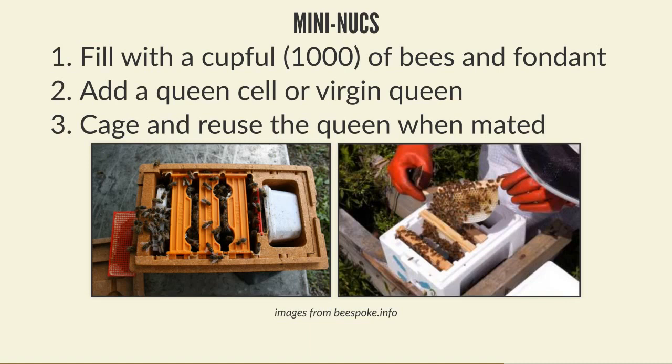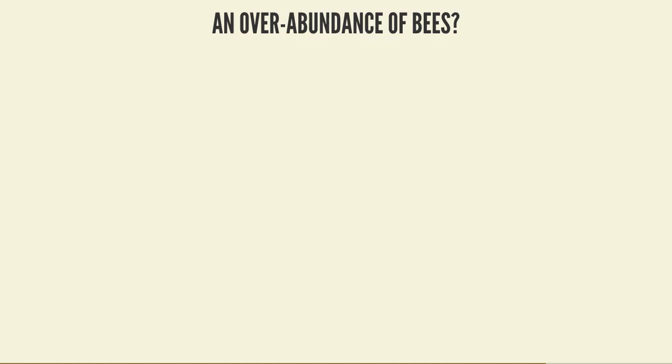So - what do you do with all those bees? Maybe you have an overabundance in your apiary. If you've got too many nukes, you can sell them. Beginners coming into beekeeping are always looking to buy nukes, and established beekeepers who've had winter losses will also be looking to buy. If you've overwintered a nuke it gives you backup to replace your own winter losses, but overwintered nukes are also quite a premium commodity.